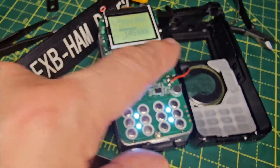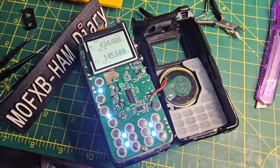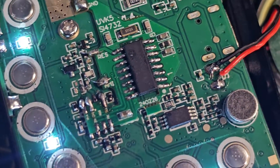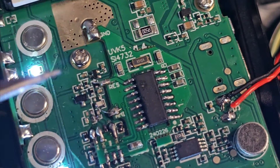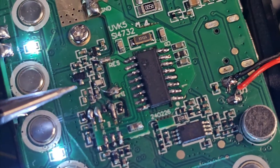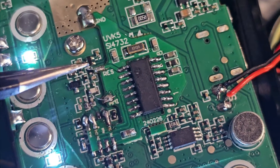I did wire the speaker backwards, but it's correct now — red on the right, black on the left. You also have to add a couple of wires. There's a point labeled RES here, and just further up there's a little wire that goes across to that capacitor, and another that goes across and down to that capacitor.